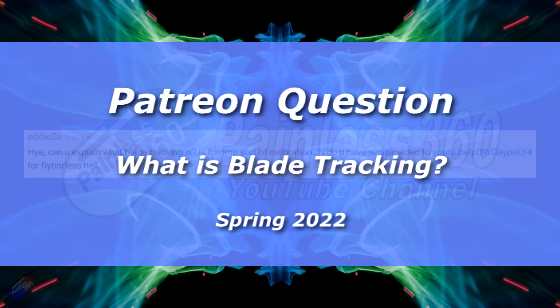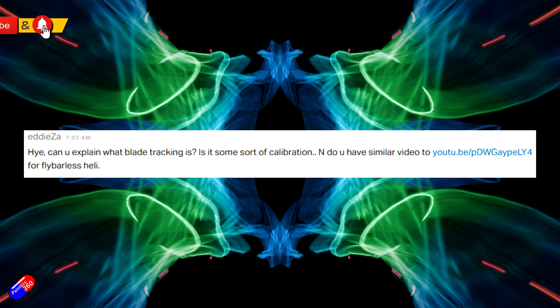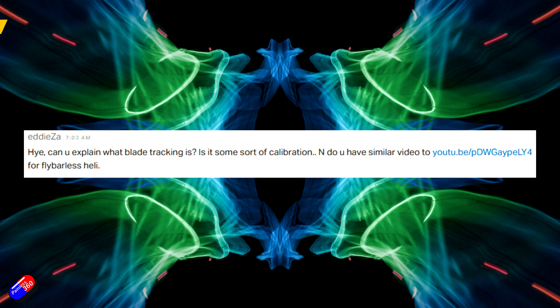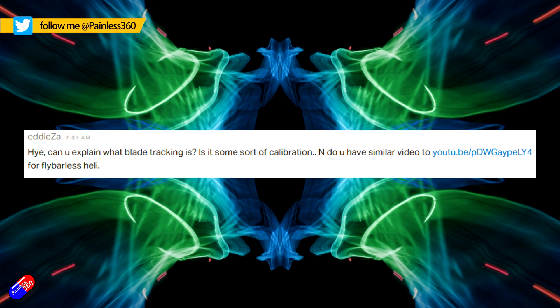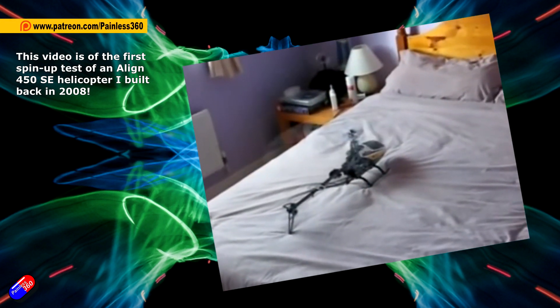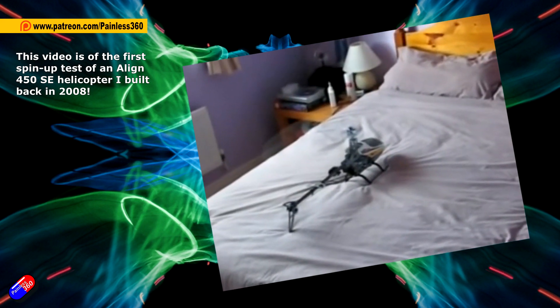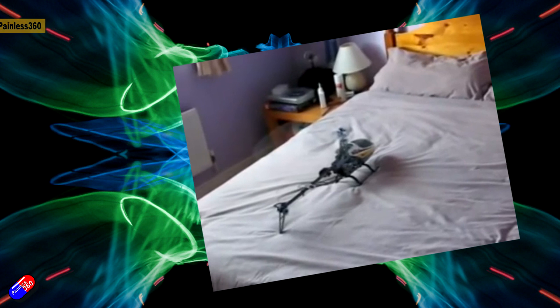Hello and welcome to this quick video to answer a question from a Patreon of mine called Eddie, who asked me to explain blade tracking. This is related to the videos I used to make a long time ago, back from about 2010 and before, where I was doing videos on helicopters — in fact they were my first how-to videos on YouTube. It sounds like Eddie is coming into the part of the hobby where he's playing with radio control helicopters, and blade tracking is something that's talked about a lot.